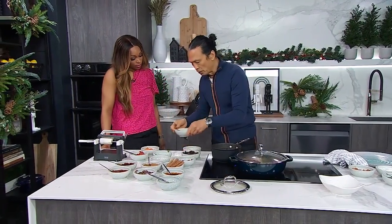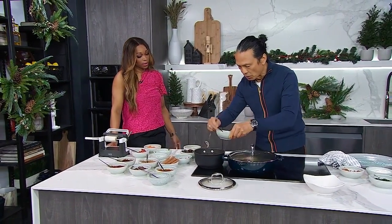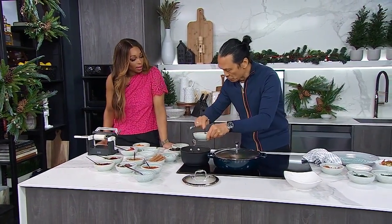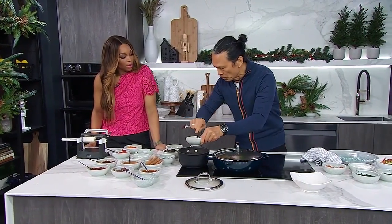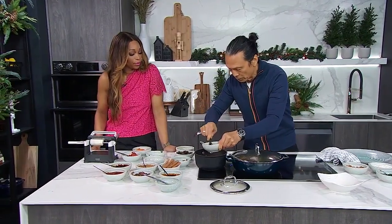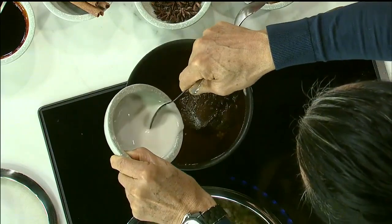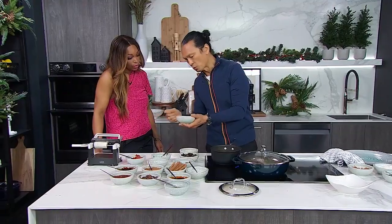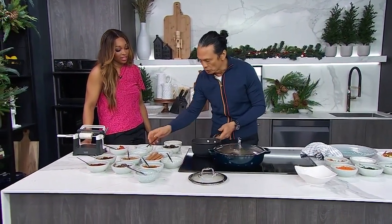I'm going to thicken it up with a little bit of cornstarch. The trick with thickening with cornstarch is I always take it off the stove first, because otherwise you make it into like a little dumpling, which you don't want. I just stir it with a little water and a little bit of cornstarch — I put about two tablespoons. Meanwhile, I have some diced squash, which I just cook with a little bit of water and a little bit of salt.